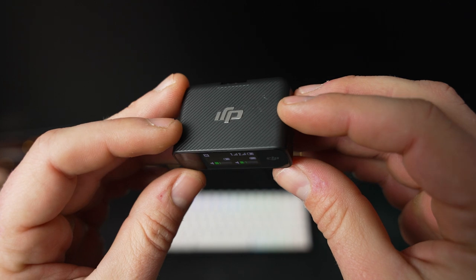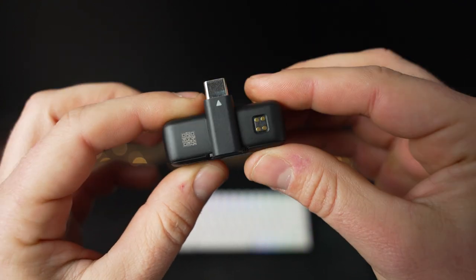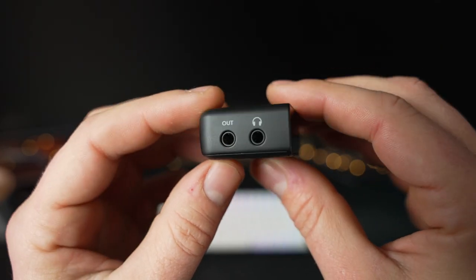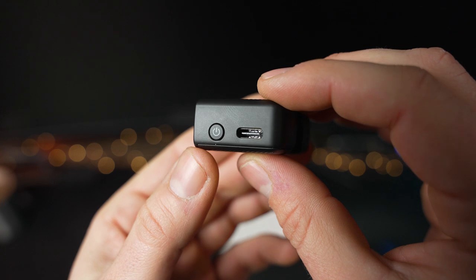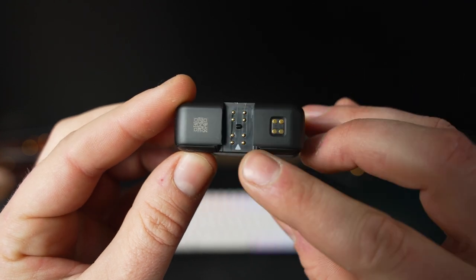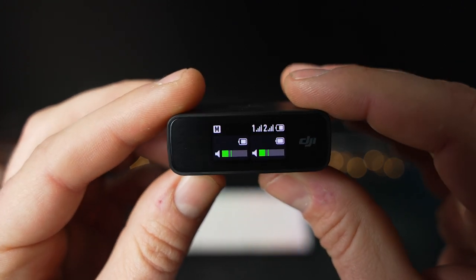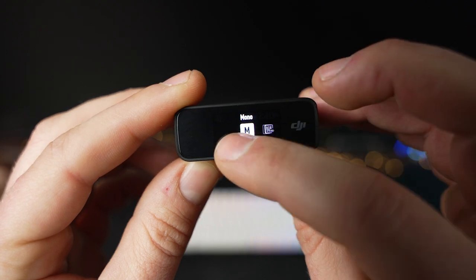Now let's talk about the receiver. Measuring nearly the same size as the transmitters, the DJI Mic receiver can be equipped with the lightning adapter, USB-C adapter, or a cold shoe mount. The cold shoe mount is a little hard to attach and remove, but when attached it works really well with a DSLR camera and feels very secure. On the left side are two 3.5mm jacks — one is audio out and the other is a headphone jack for monitoring. On the right side are a power button and USB-C port for charging and firmware updates. On the front is a small touch screen that is very quick and responsive, displaying recording modes, wireless signal levels, and current volume when both transmitters and receiver are powered on.